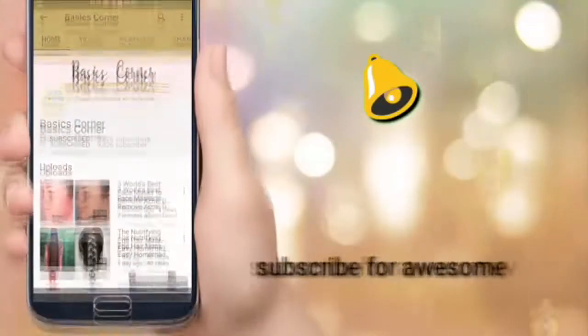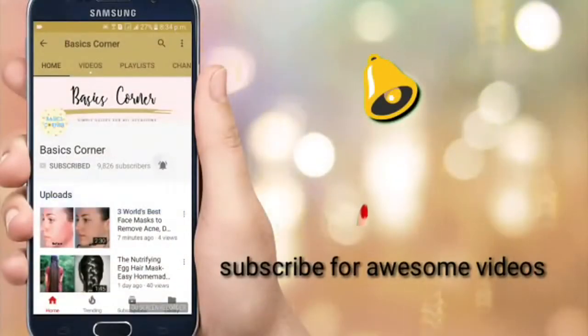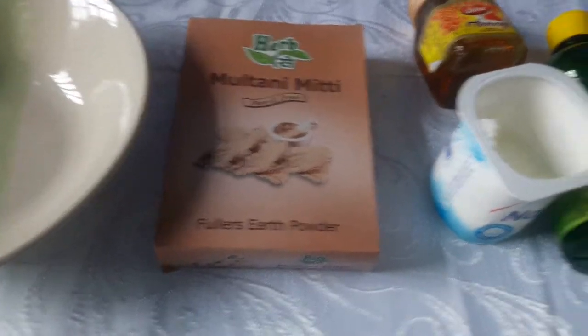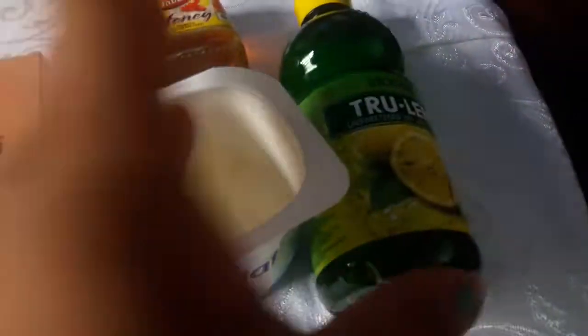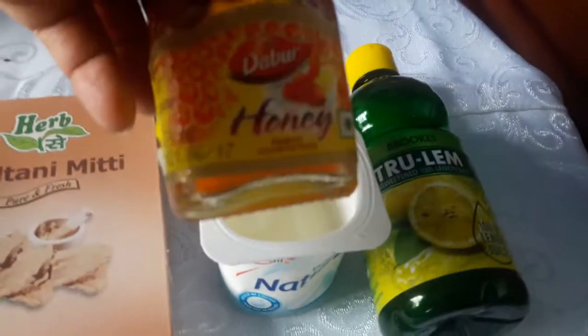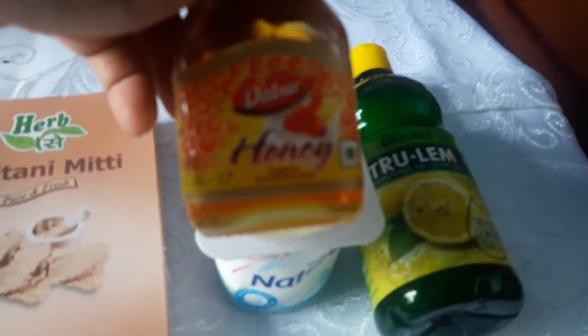Hello friends and welcome to today's video. Today we are going to show you how to make a DIY natural shampoo to get rid of dandruff, remove chemicals from your scalp, and keep your hair and scalp clean. Today we are going to use multani mitti — I know it's a bit weird, but you'll get to know it throughout the video.